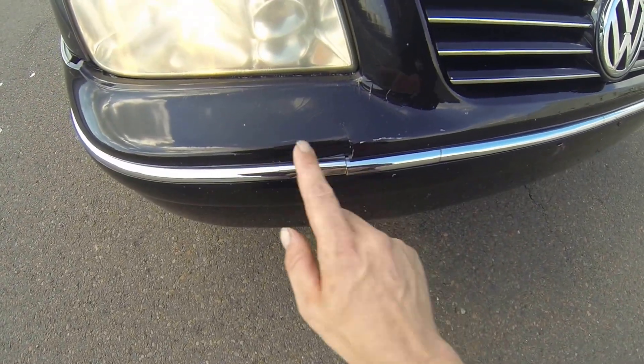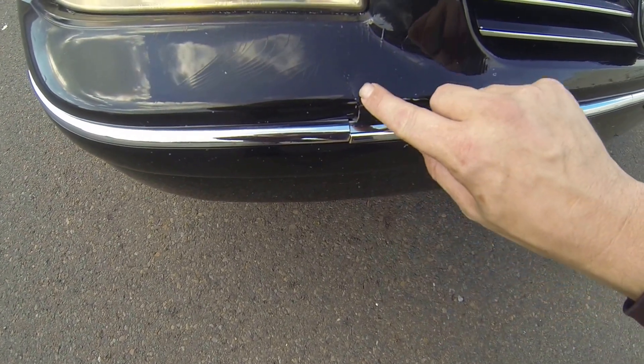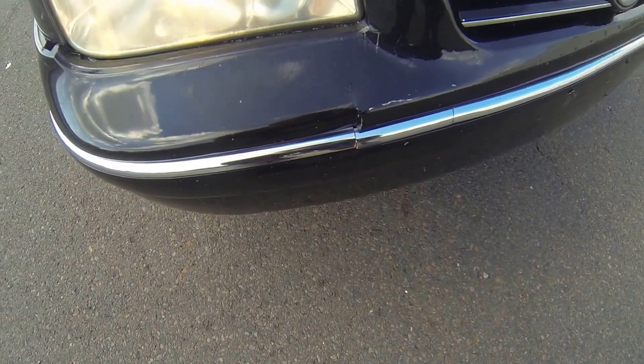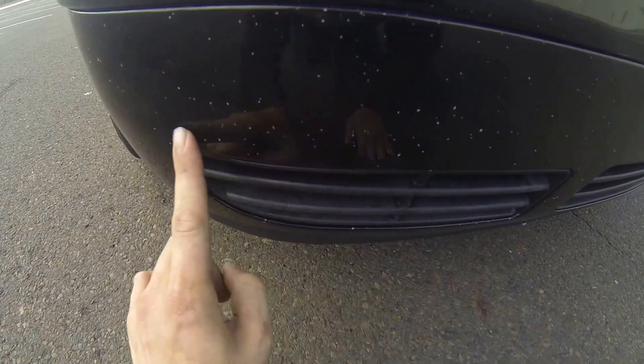Down here on the bumper, you can see there are some stress cracks in the paint. Also a crack in the bumper as well as in the chrome piece. And again, you can see more road scratching in the bumper.